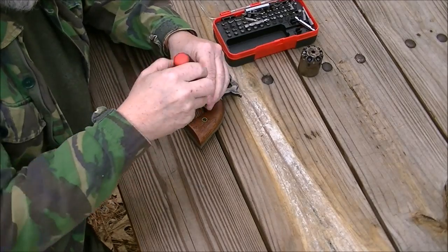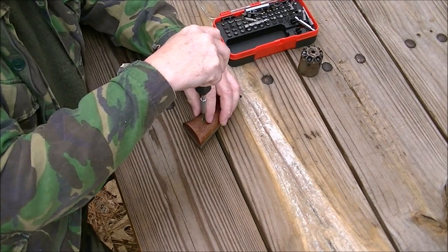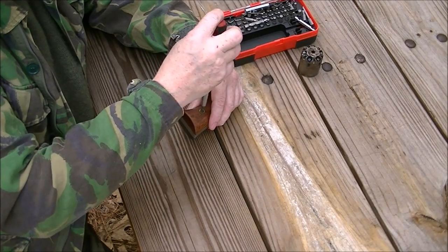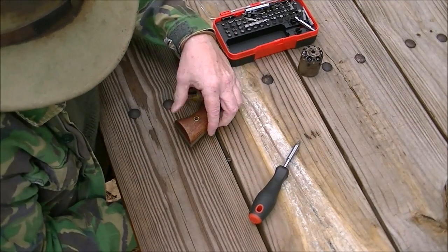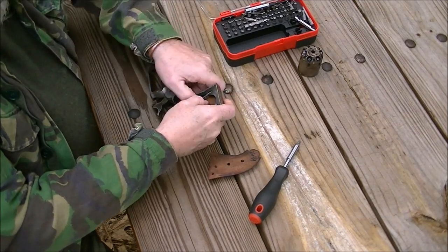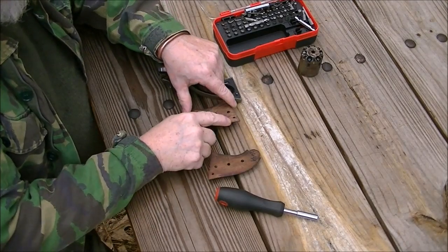First thing we're going to do is take out the grip screw. Depending on how tight your grips are, this may or may not be a problem. But I like to loosen it up at half and give it a little tap to make the far grip kind of pop loose. Don't go heavy-handed on it, just a little tap. Mine fit the frame so tight that if I don't do that, it's very difficult to get it out. There's the grip screw. Now we're going to pull the far grip off, reach through the hole, push out the other grip.